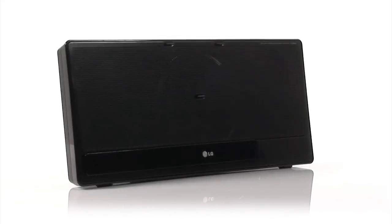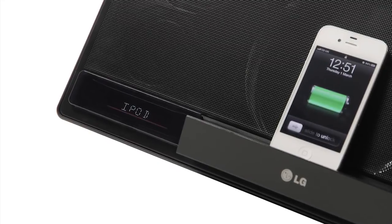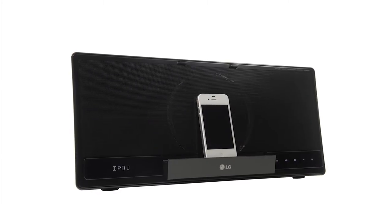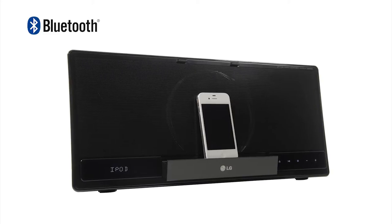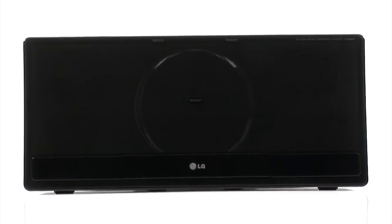The CM2820 DAB delivers stunning sound in a classy form factor. The built-in dock for iPod, iPhone and iPad gives you access to your whole music collection and Bluetooth wireless audio streaming. There's precious little you can't do. Digital radio has never sounded so good.